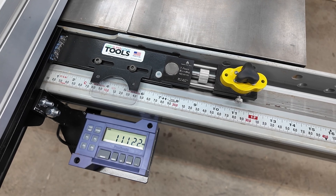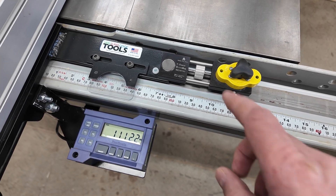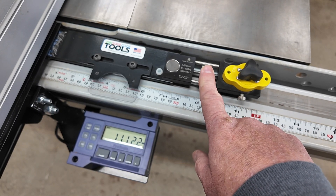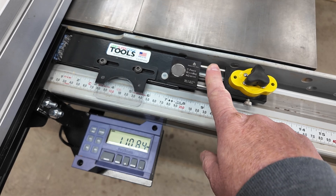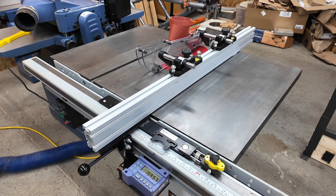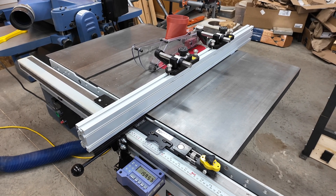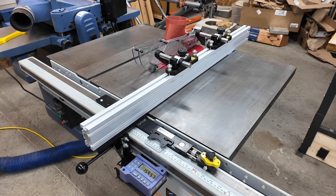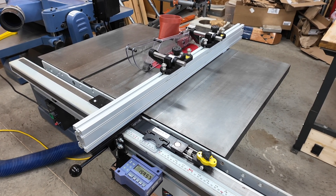Of course, as soon as you have a digital readout, what you then need is a micro adjuster — and so I got this one from Canyon Fire Tools. I'm going to cover this in a separate video. My cabinet saw is obviously neither vintage nor youthful, but the addition of a new digital readout, a micro adjuster, and a new fence is going to take the accuracy and precision of my work here to the next level.